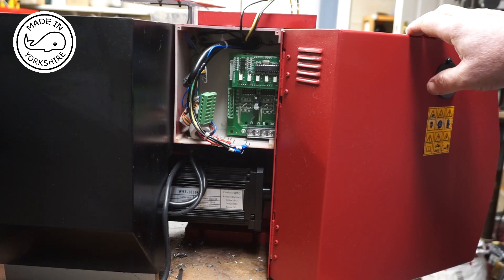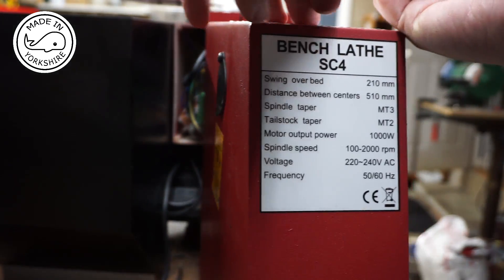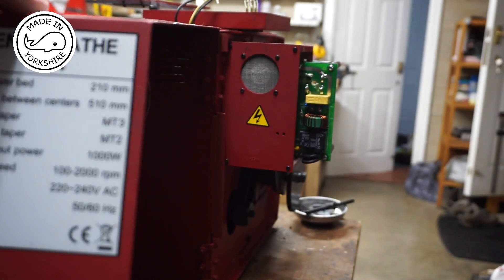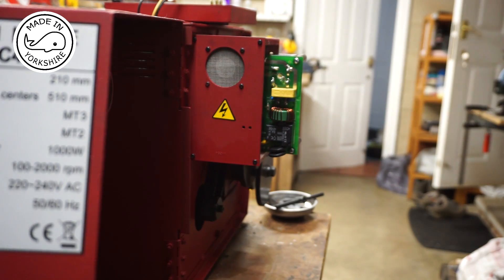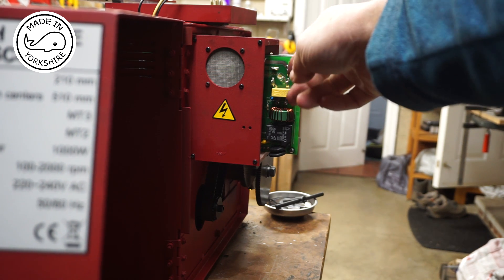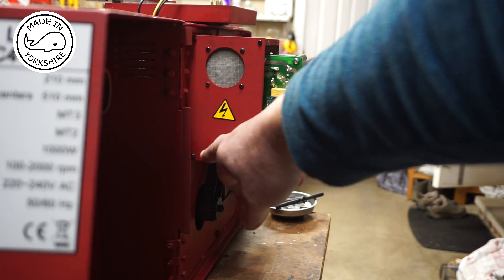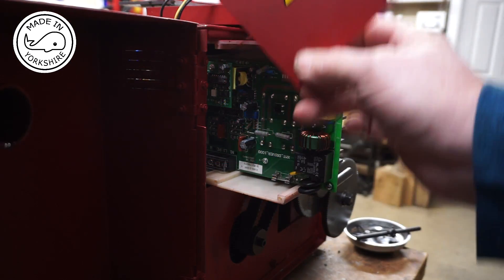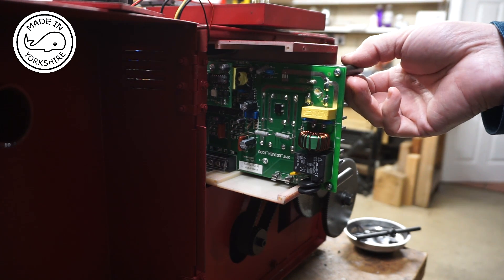I've disconnected all the wires but I just can't pull the board out this side — it's catching on something. I'm going to have to take off this little fan here, being careful not to catch the wires on it. I'll undo these four screws off camera. I've just disconnected the fan, which also gets those wires out of the way, so hopefully the board will just pull out now.